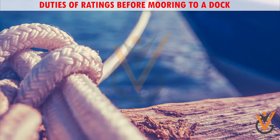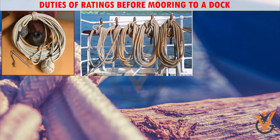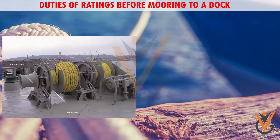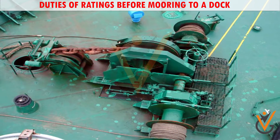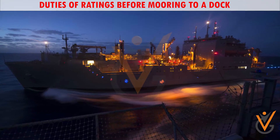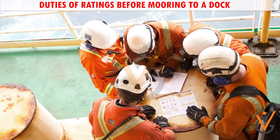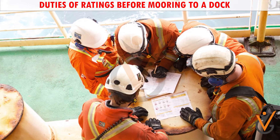Duties of ratings before mooring to a dock: Check that heaving line, gat line, stoppers, rat guards, and mooring ropes or wires are in good condition. Test mooring winches and capstans. Ensure mooring equipment is in good condition. Ensure lights for the deck are operational. Ensure the communication system is operational. Attend the toolbox meeting and understand well the required works to be carried out.